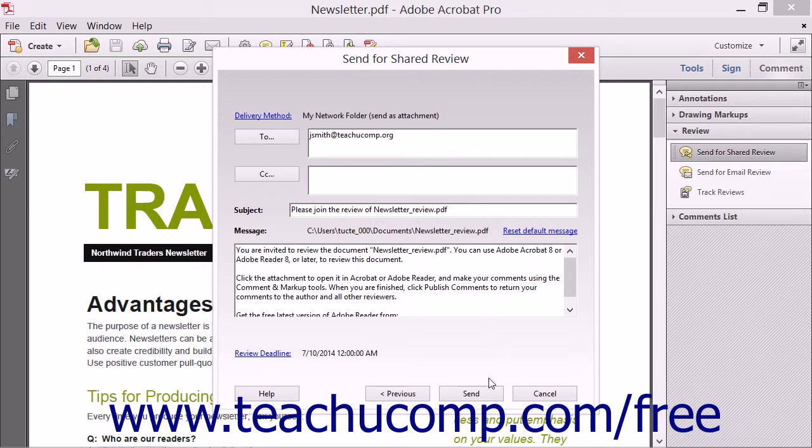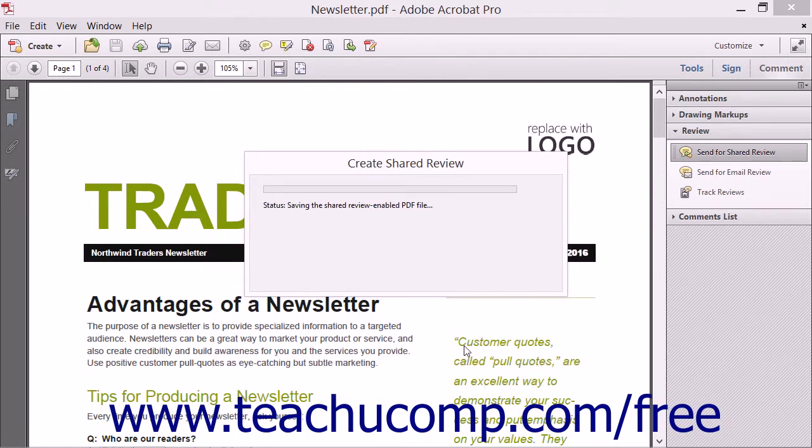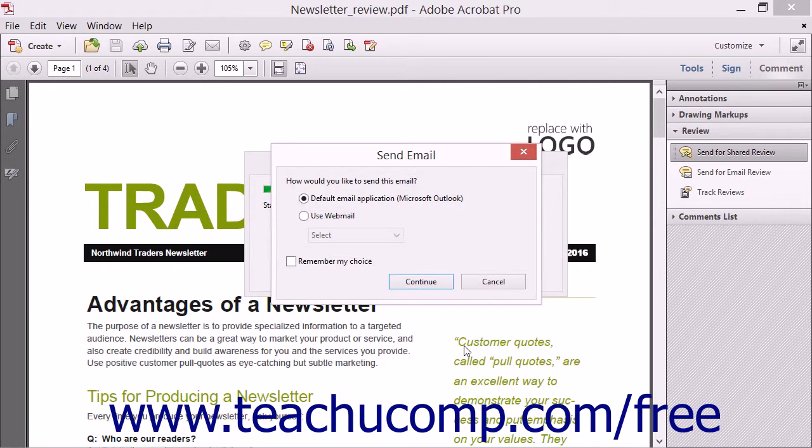When you have finished, click the Send button to save the PDF to a shared location and send notifications to the selected users to review the file. Note that if you are publishing a document that already contains markups or comments, you will see a message box appear after clicking the Send button that asks if you want to publish the existing comments to the review server as the author. You can click Yes or No in that message box as desired if it appears.